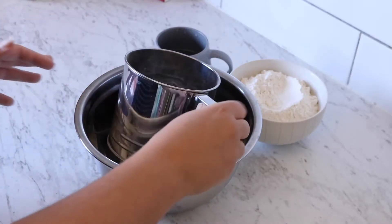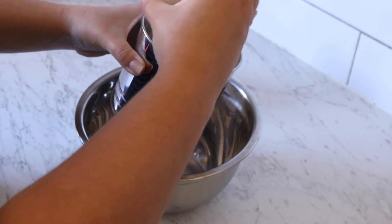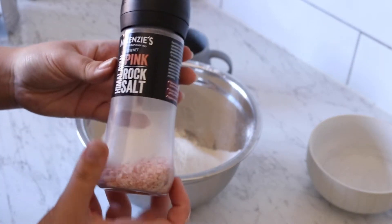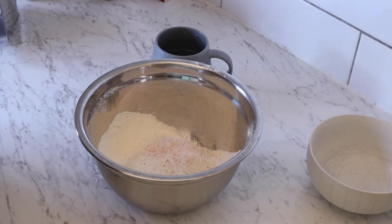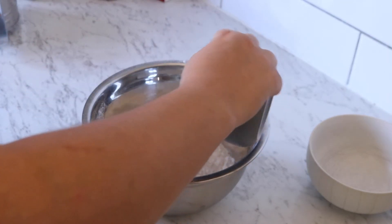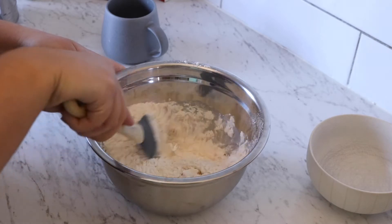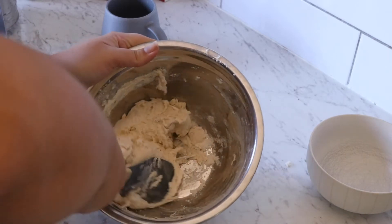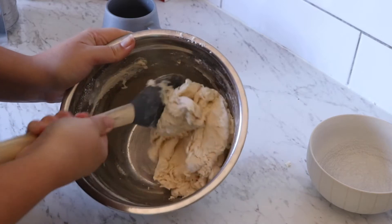In my bowl with a sifter ready, I've weighed out 290 grams of plain flour. Add about a quarter of a teaspoon of salt — I've just got pink Himalayan salt. Then I've measured out 210 milliliters of water. This dough is going to be very wet and very sticky. I'm going to mix it as much as I can.